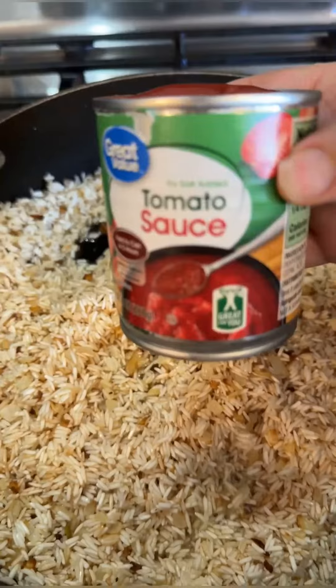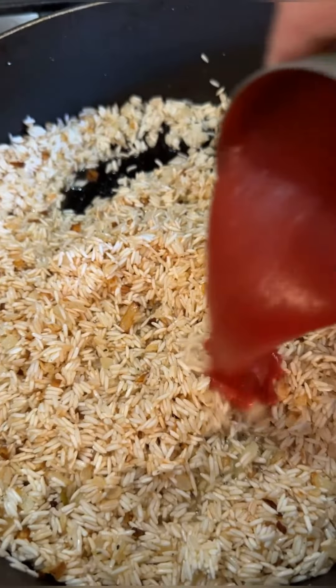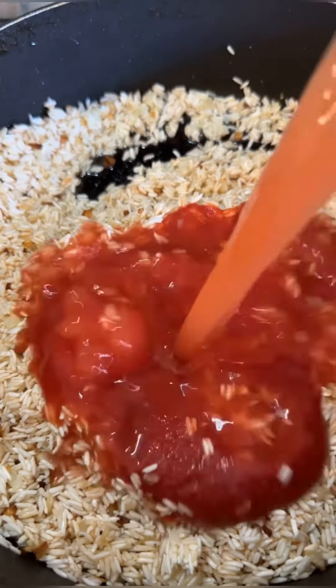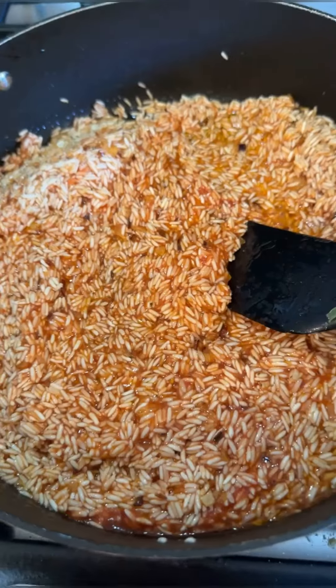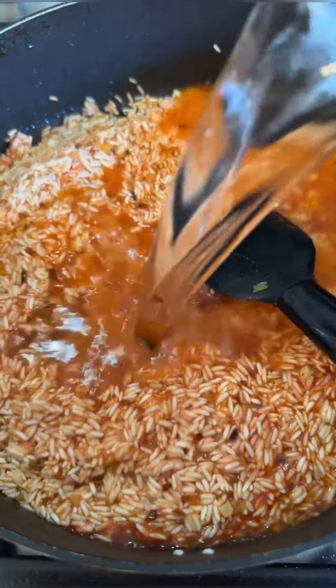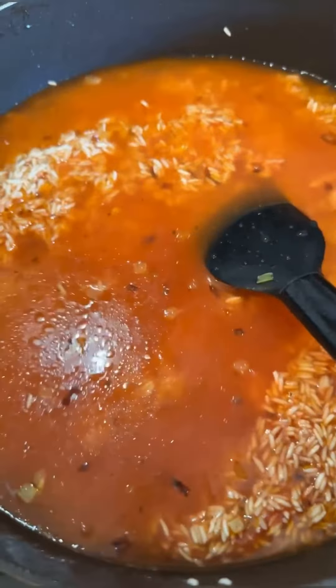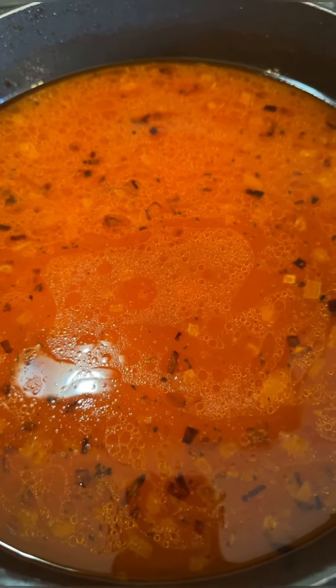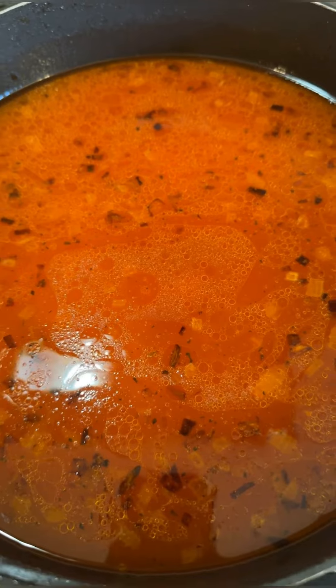I'm going to add one can of tomato sauce, eight ounces, and I'm going to fill that can up with water. I'm going to add six additional cups of water to my rice — so that's seven cups total to three cups of rice, plus the tomato sauce.